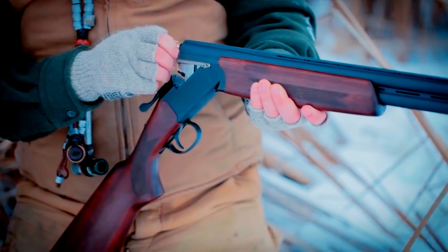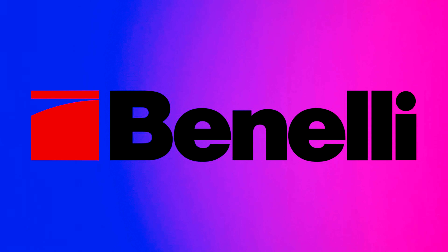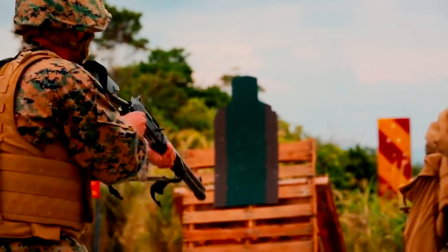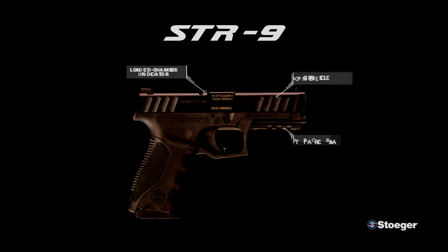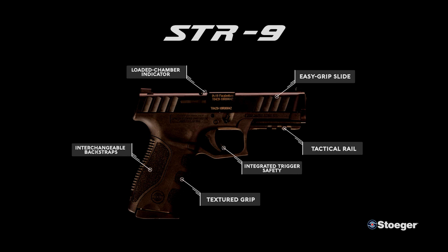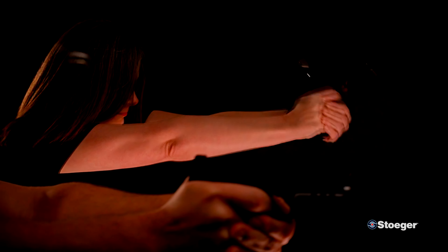Stoeger has been making high-quality shotguns for a while, and they're actually owned by Benelli — the same Benelli that makes the gold standard of semi-automatic combat shotguns, the M4. But recently, they've begun producing their own line of pistols in the form of the STR9C.